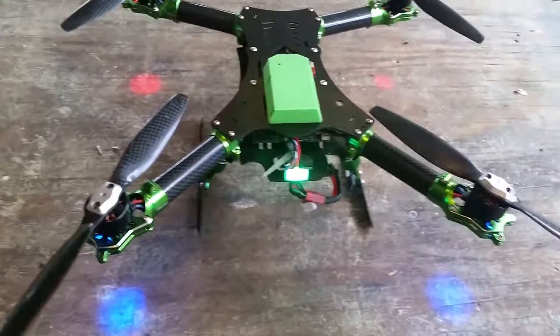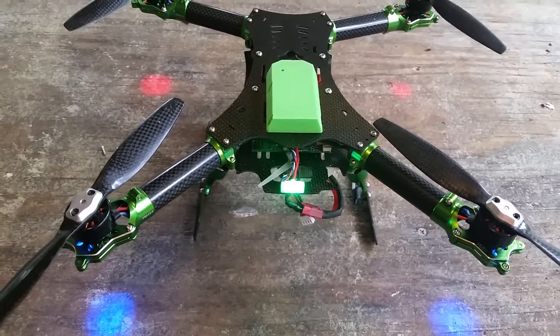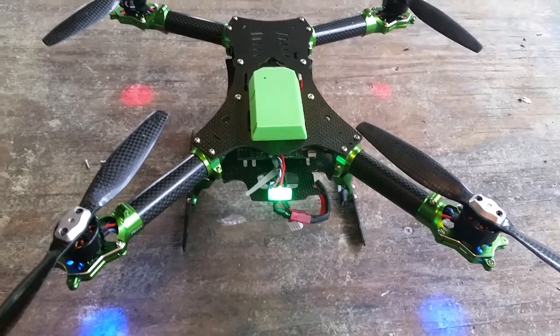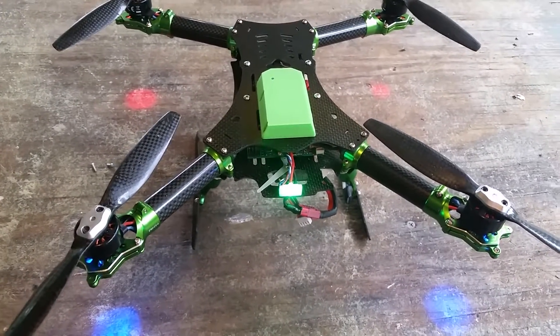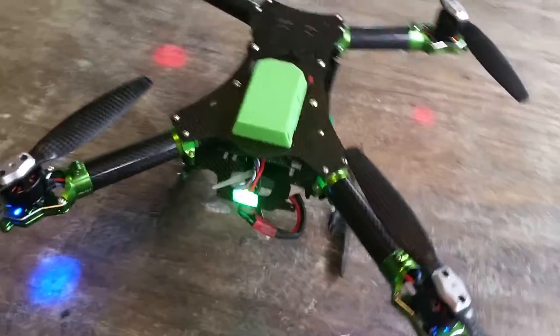I did some preliminary testing today when it wasn't raining — I still had overcast skies. It seemed like it took longer than normal to get GPS lock to begin with. I don't think the KP index is up too high today; it did show a peak of five at one point, but it seems like this works good.